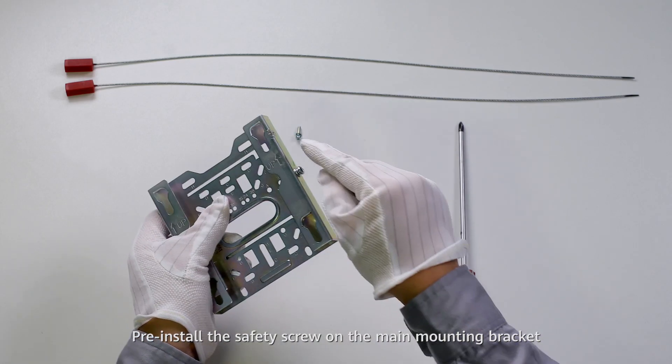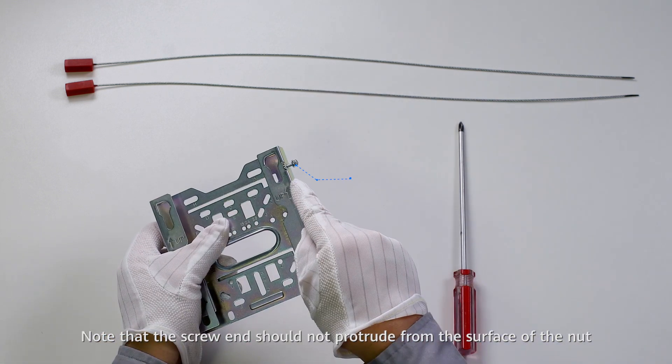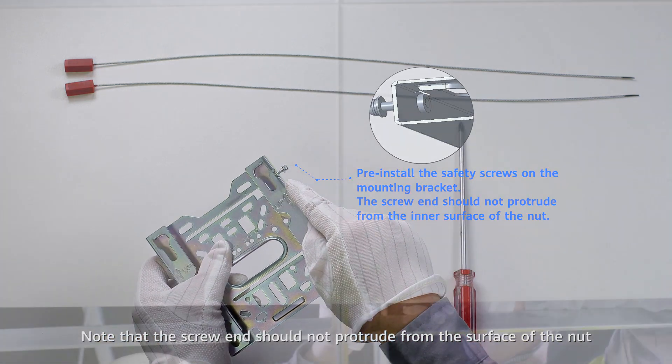Pre-install the safety screws on the mounting bracket. Note: the screw end should not protrude from the surface of the nut.